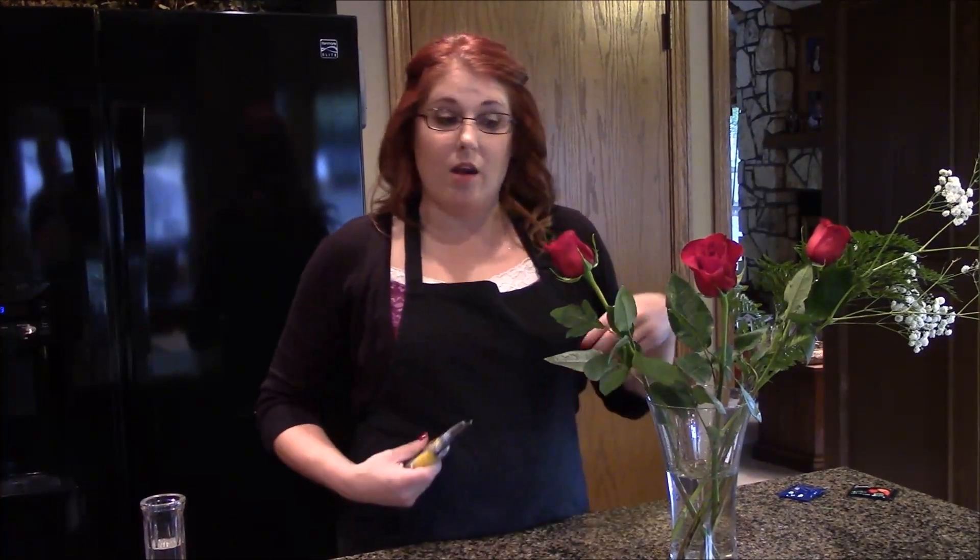Now we're on to our next step: preparing the flowers. Once I purchased my flowers, I brought them home and put them in water so they don't suck up air. If you think of a stem like a vein, air in the veins is not a good thing — it creates an air bubble. By staying in water, they're only drinking water. But there are still some things we need to do to these roses so that we can design with them successfully and not contaminate our water.